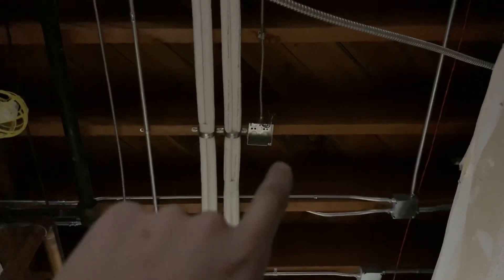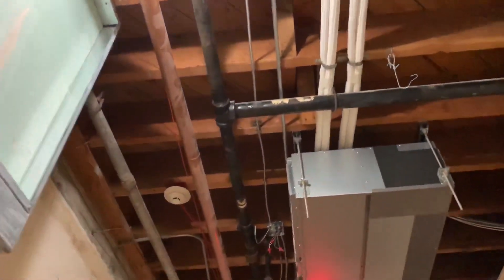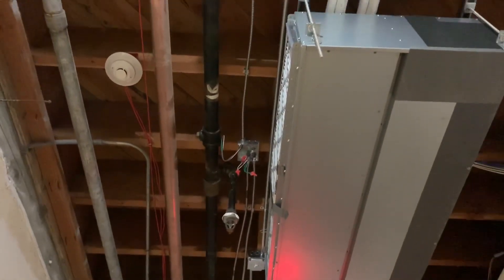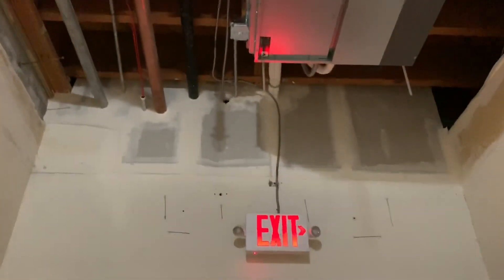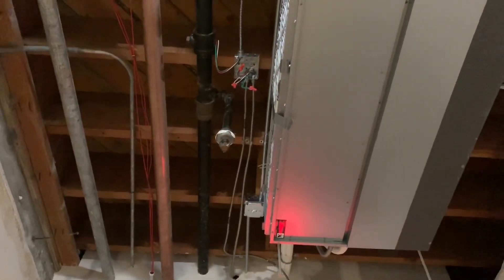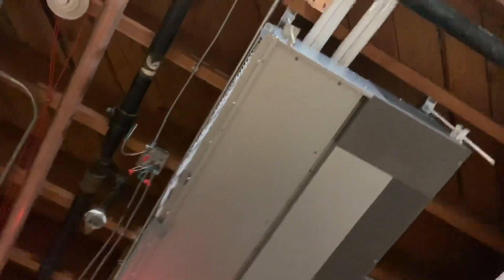These are going to be for lights, and this three-wire here is going to power up the exit sign or something down there for constant power. That ties into the lights to power up the lights. We're trying to get all these exit signs powered up so we can get temporary occupancy — whatever kind of inspection they want passed.